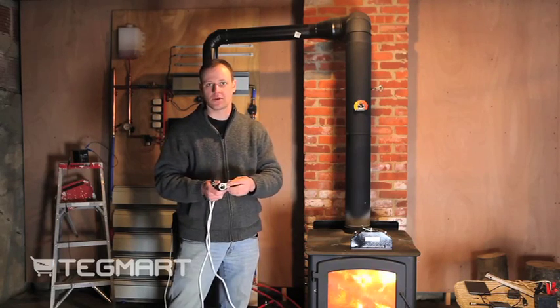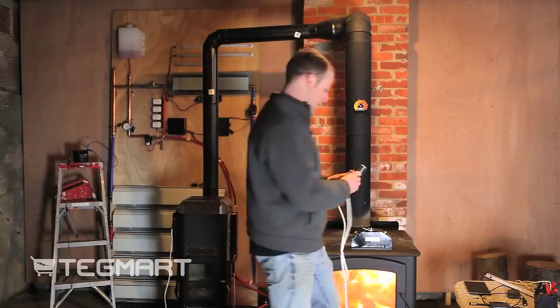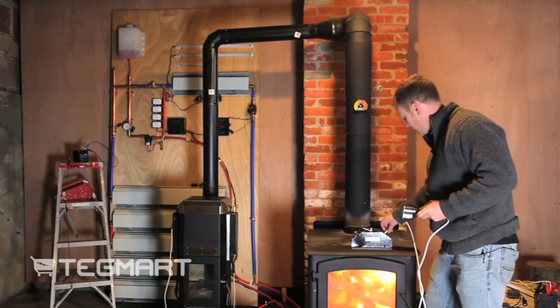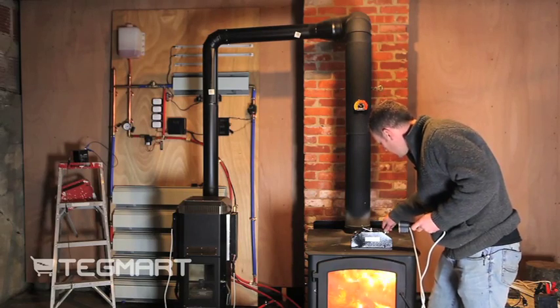It also has a USB jack on it as well, so you could plug in your smartphone with your USB cable right to here if you wanted to. You plug it right in here and screw down the collar.